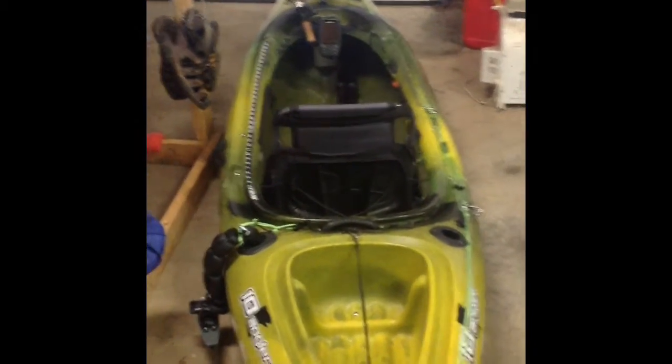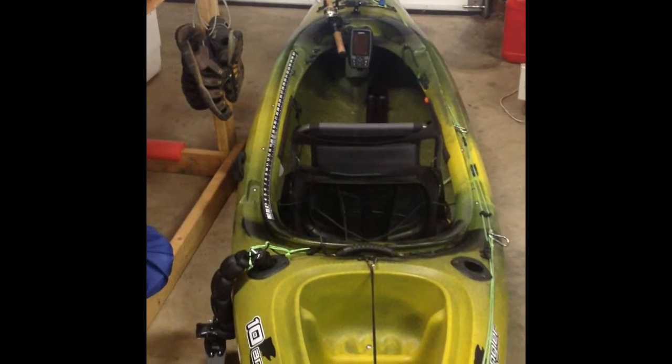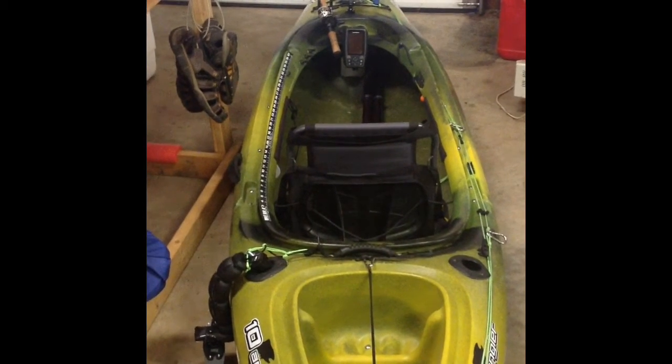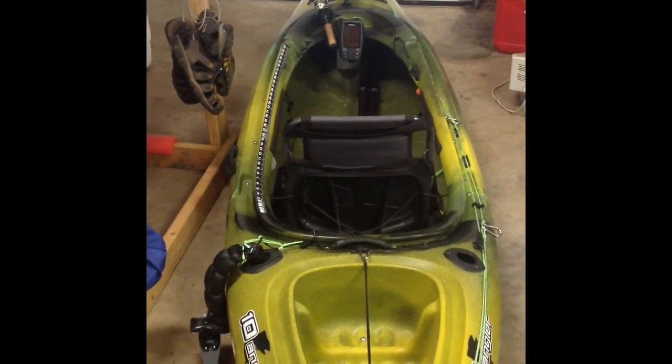Hello world. I just wanted to show you my kayak setup — my Garmin Striker 4DV fish finder install. As you can see, I've got it mounted up there in the front of my kayak, which is an Old Town Vapor 10 Angler. It's a sit-in model, which not too many people run. Most people are using sit-on tops.